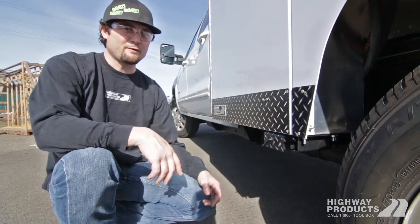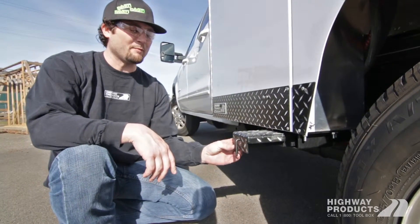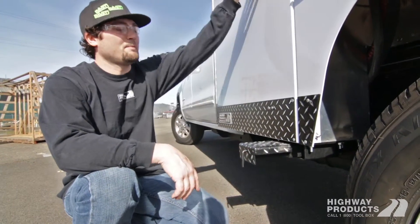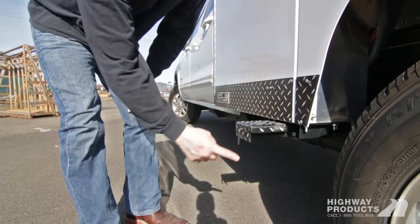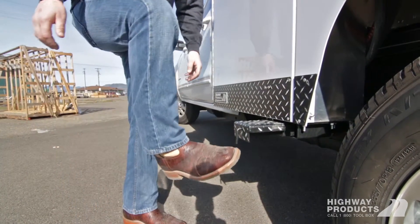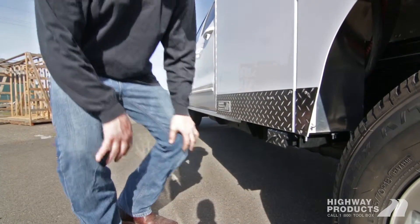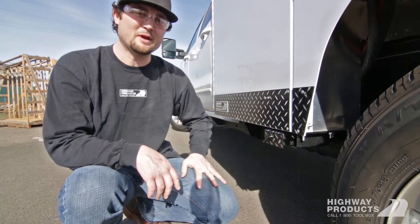This is a cool feature you can add to any of our flatbeds or service bodies. We make these in-house — just a little pull-out step, a good spot for you to step on and get the stuff that's up high. It's retractable; you can do it either with your hand or your foot. Just a nice little option you can add to any Highway Products service body or flatbed.